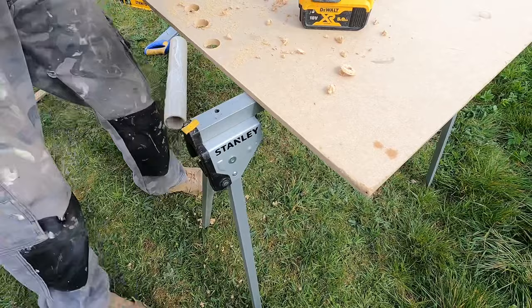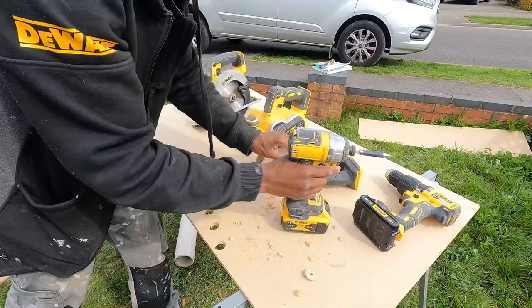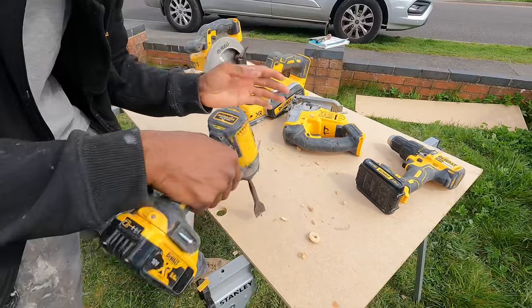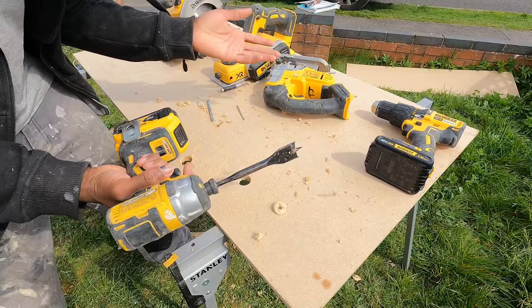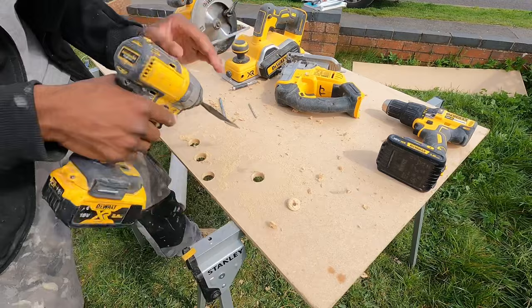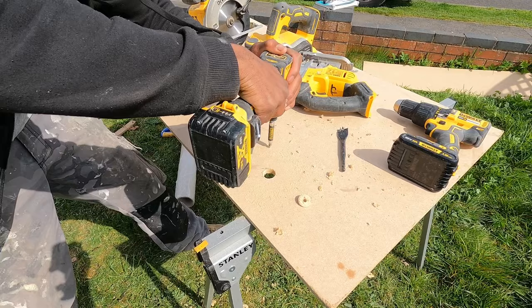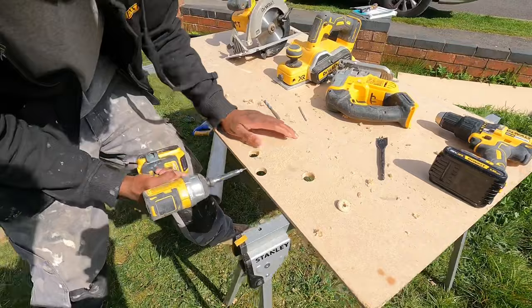The impact driver is also very easy to use — you can put flat bits in it. It's a higher impact and I would not use it for any finishing carpentry, just my preference. It's high impact and very useful for drilling in screws. It just makes life a lot easier.